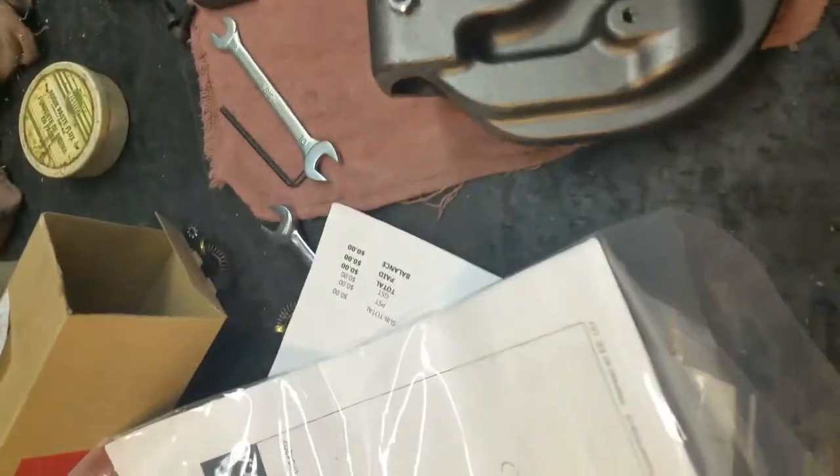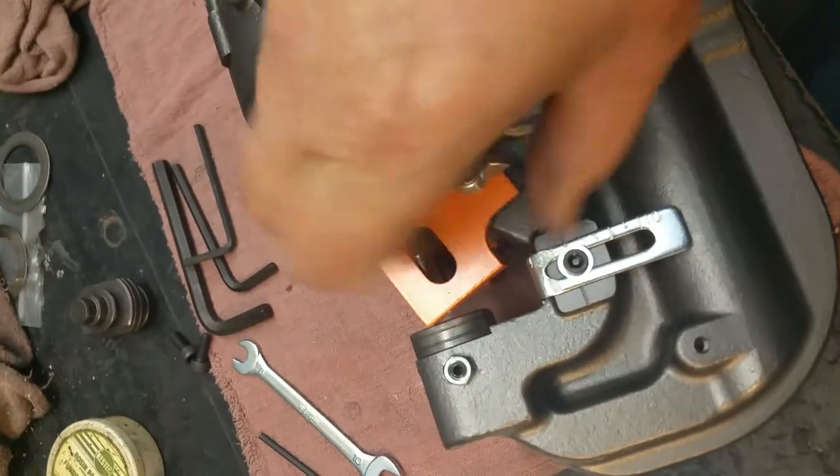I'll take the guard off so you guys can see exactly what I'm talking about.